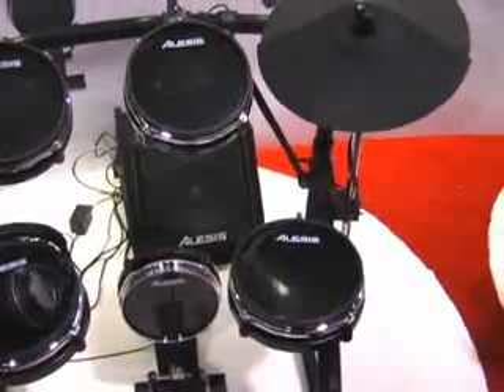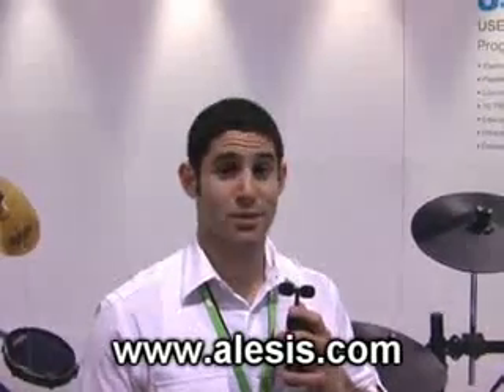This is the USB Studio Drum Kit from Alesis. It'll have a street price of $5.99. It'll be in stores this spring from Alesis.